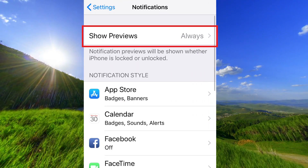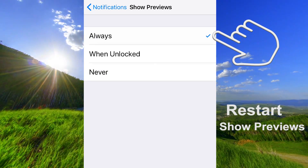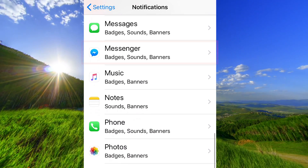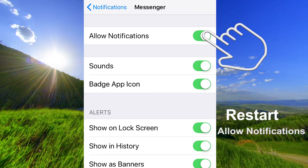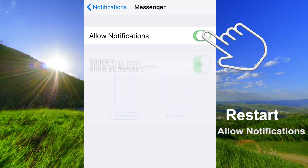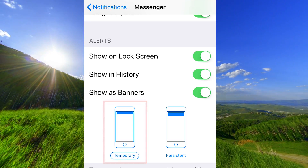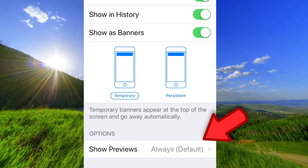Open the Settings app on your iPhone and go down to Notifications. Make sure Show Previews is set to Always — tap Never and then Always again. Go back and scroll down to Messenger. Tap Allow Notifications to turn it off, then tap it again to turn it on. Go down and make sure Banners are set to Temporary. Under Options, Show Previews must be set to Always.